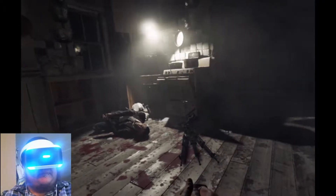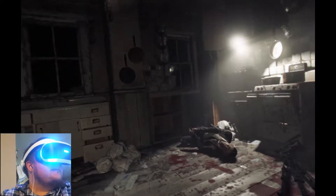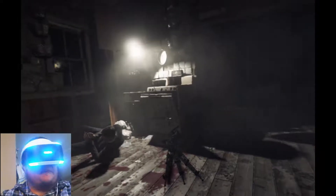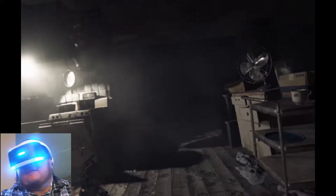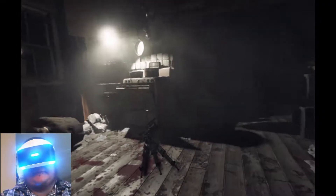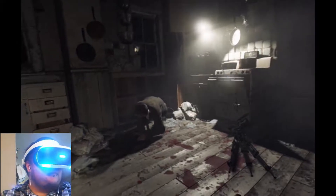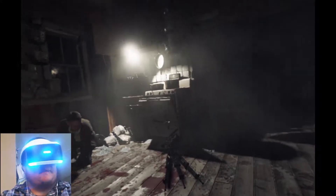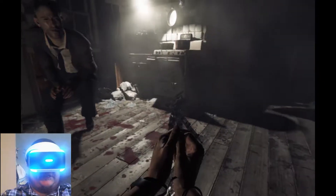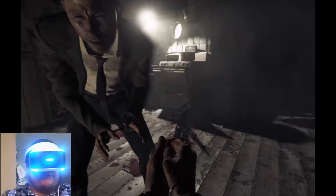I think I just bumped the mic — yep, there it goes, it fell over. So yeah, it is pricey but I definitely recommend everybody picking it up at some point. I think this is going to be definitely the wave of the future of gaming. I mean, like you have depth perception in the game now — that's something that never existed before.